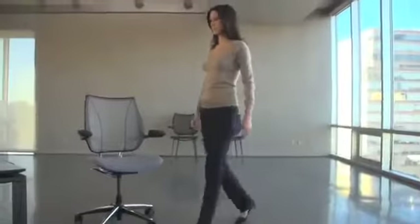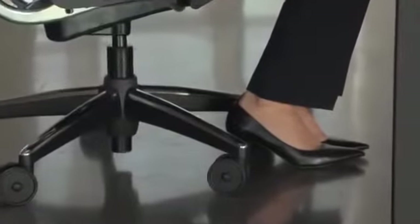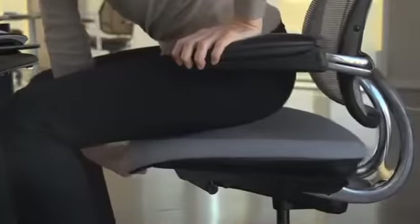Operating Liberty couldn't be easier. When seated, simply pull the seat height lever upward and raise or lower the seat until your thighs are parallel to the floor while your feet are flat on the floor. Then adjust the depth of the seat pan until you have at least two inches of clearance between the back of your knees and the front edge of the seat.